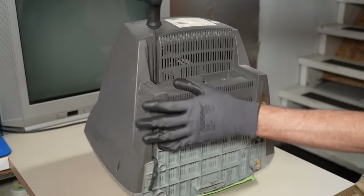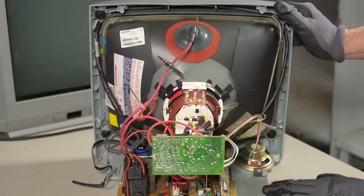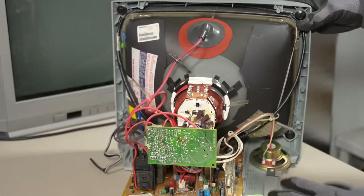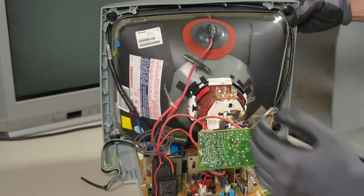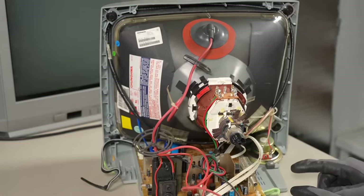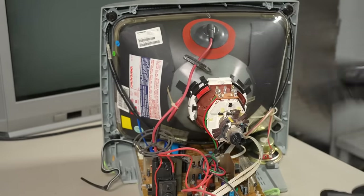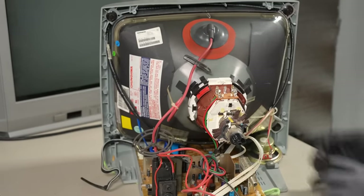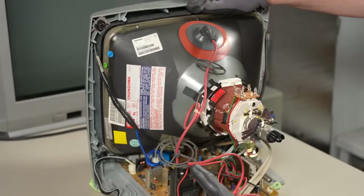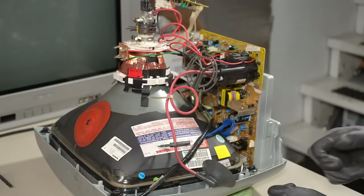With the final screws out, we can lift the chassis off. Inside it's not zero-hour, but it's low-hour — there's not a lot of evidence of use, not a lot of soot. Please remember: do not work inside CRTs if you don't know what you're doing. There's dangerous mains voltage if powered up, and the CRT is under vacuum — that's a risk if you break it. This video is purely for entertainment purposes. Do not work inside these things unless you absolutely and positively know how to do so safely.